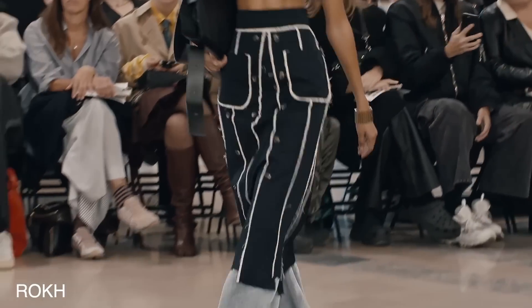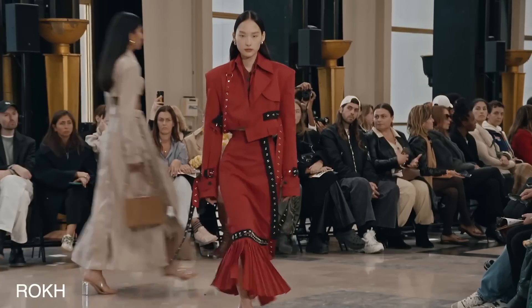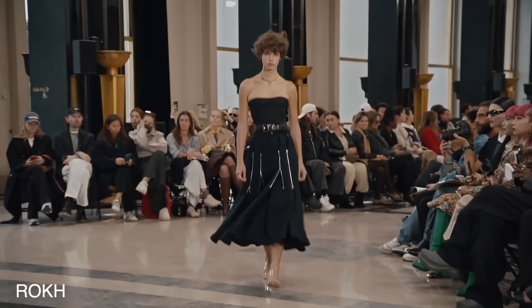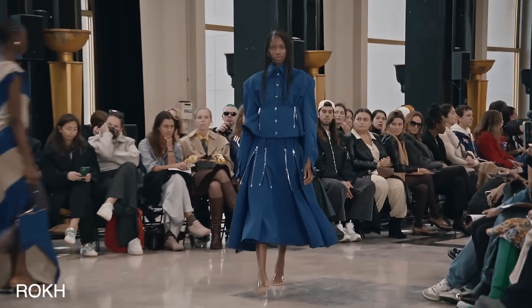So I was highly inspired by the Roke Spring 2023 runway show. It was literally me — like every piece pretty much I would have worn. So this skirt in particular was one of my top eight, and a lot of you wanted to see me do this skirt.